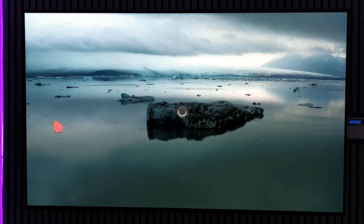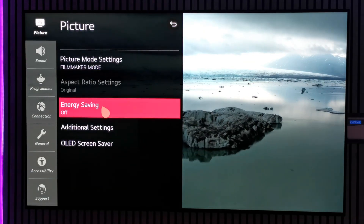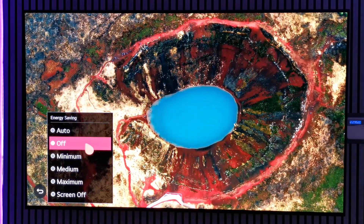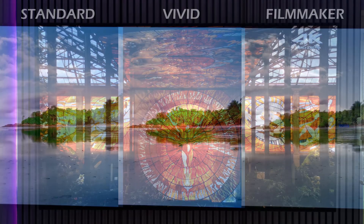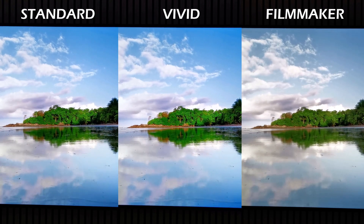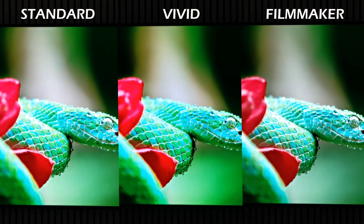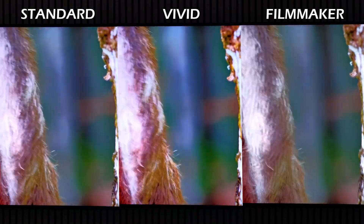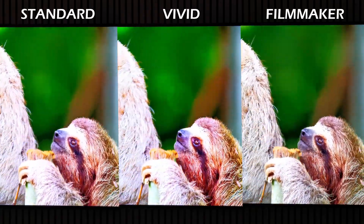To experience the TV in its full glory you should turn off the energy saving feature, as it affects the brightness. You may also find that the picture mode defaults to standard — if you want the colors to really pop, set it to vivid, which blows out the colors quite a bit but works for certain content. My go-to picture mode however is filmmaker mode, which removes any additional image processing and shows the content in its intended state.